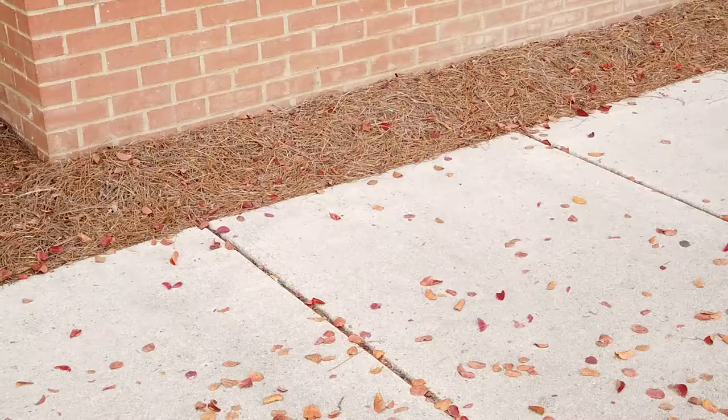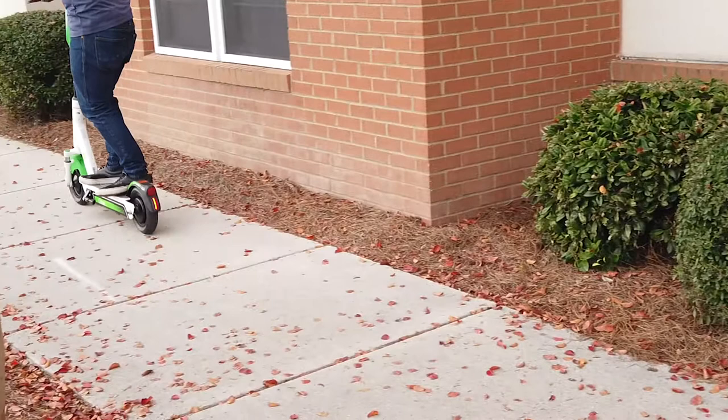You come up to your Lime scooter, you take out your phone and scan it with the Lime app, and then you can pay for your ride. It'll take you anywhere.